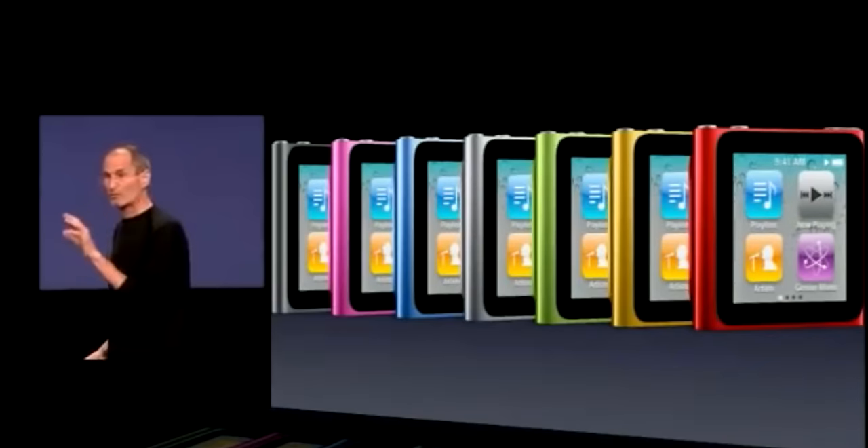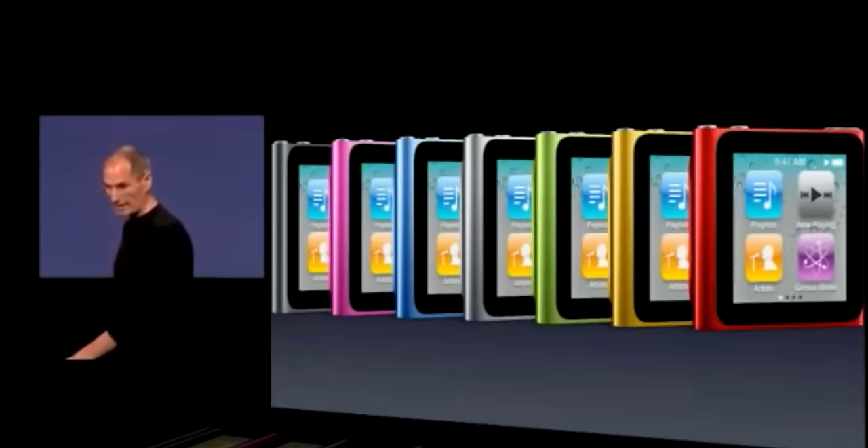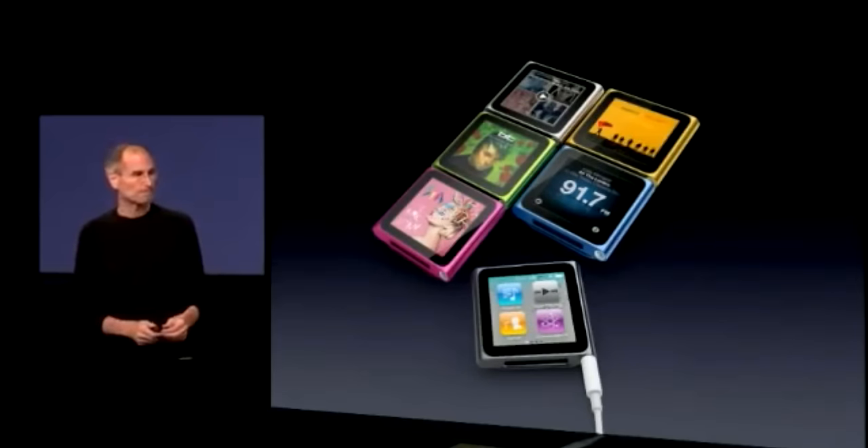There are a ton of different color options, which is pretty cool. You've got silver, graphite, blue, green, orange, pink, and a special edition red model. There is something here for everyone.